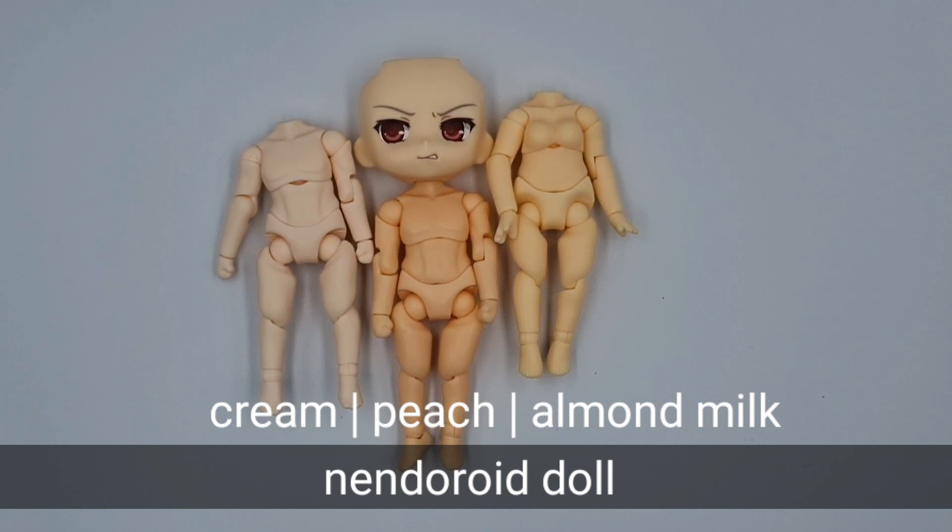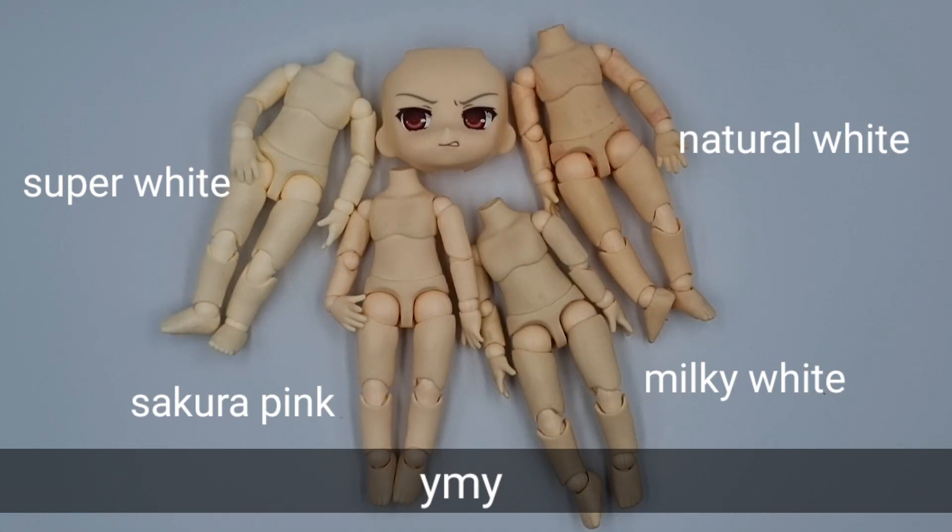For the Nendoroid doll body, we have cream, peach, and almond milk — I would say almond milk is the closest color for her. For YMY bodies, we have super white, sakura pink, milky white, and natural white. I would say sakura pink or natural white can work for her.